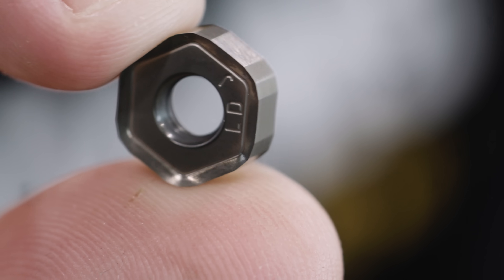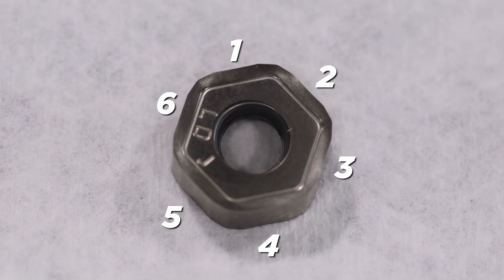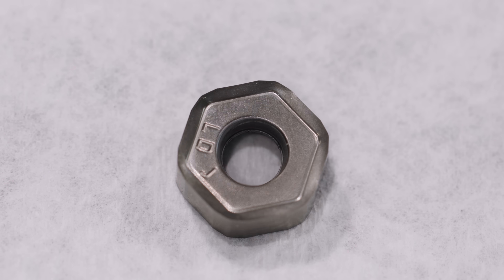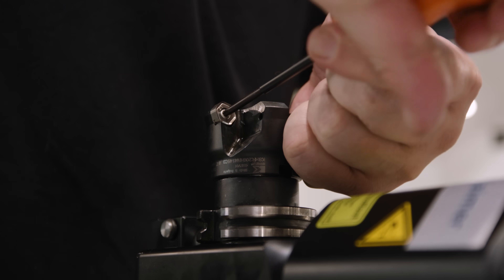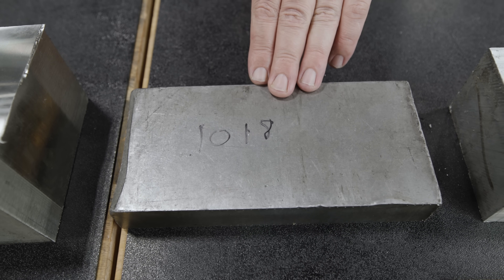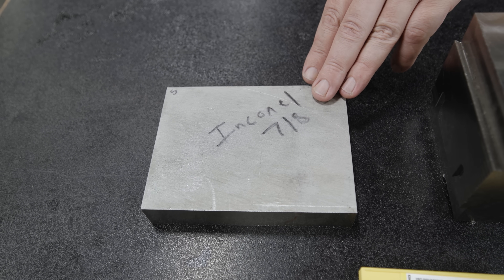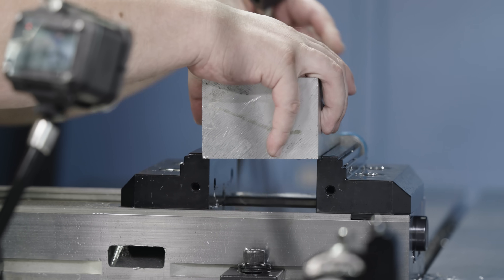Take a close look at these inserts — there are 12 cutting edges, which means even after you dull one edge you can flip the insert and reuse it 11 more times. These things just won't die. This is a tool we consider a standard — it should be in every magazine in your machine shop. With just this one tool we're going to be cutting 6061 aluminum, 1018 steel, 316L stainless, titanium, and 718 Inconel.